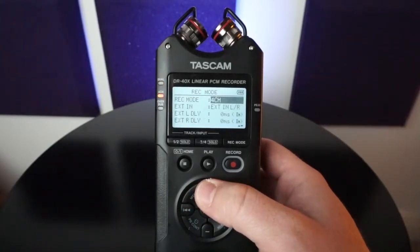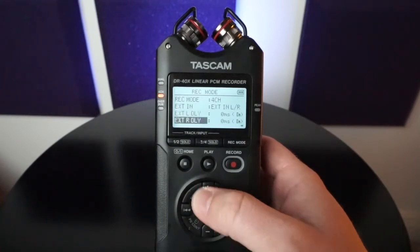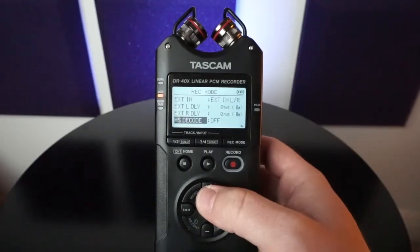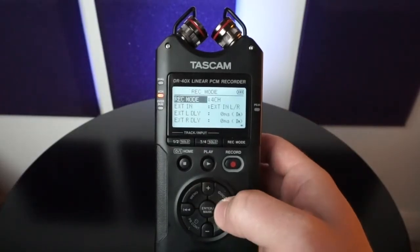There's also four channel recorder, which is four individual channels, giving you the ability to delay microphones in case your externals are away from this device — you just never know when you might need it. The MSD code is covered in another video, go ahead and check that out.